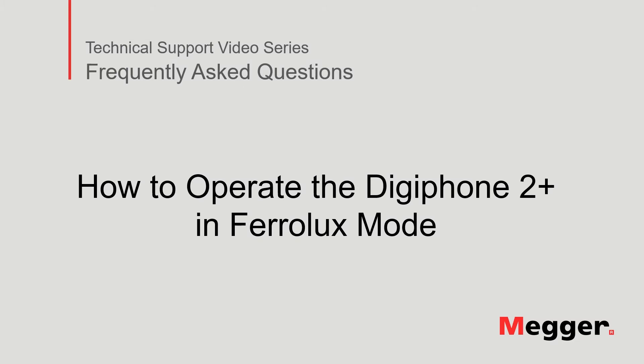Hello. Welcome to Megger's technical support video series, Frequently Asked Questions. In this video, we will discuss how to operate the DigiPhone 2 Plus in Ferrolux mode. Let's get started.